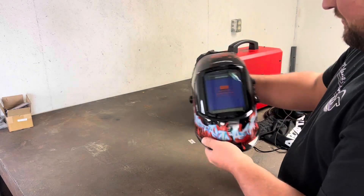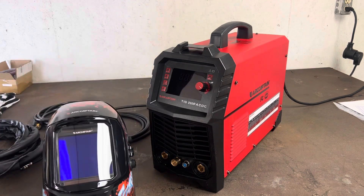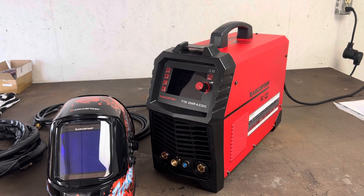My favorite thing about this welder is how compact it is — you can see the size difference with the hood sitting next to it. It's super slim, not extremely long. It would fit on any cheaper Harbor Freight style welding cart and is super easy to carry around at only 26 and a half pounds, compared to the other stuff in the 40-plus pound range. This is definitely going to be the welder of choice for mobile work. It's a 200-amp machine with a pulse setting you can run up or down, plus adjustable pre and post flow.